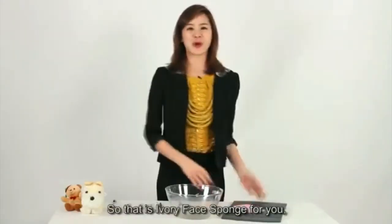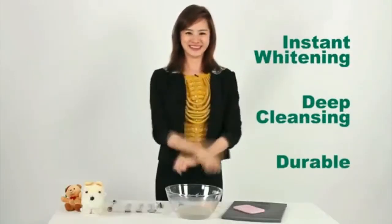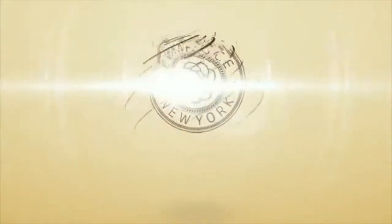So that's Ivory Face Sponge for you — instant whitening, deep cleansing and durable. I'll see you next time. Bye!